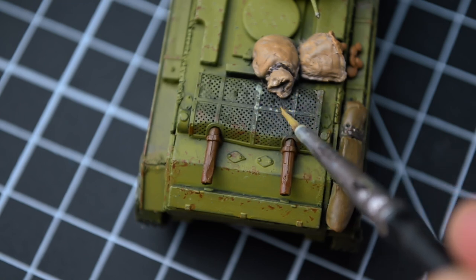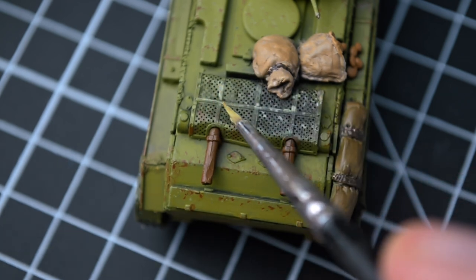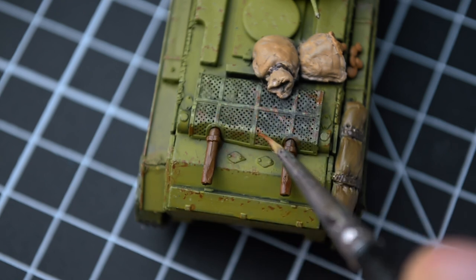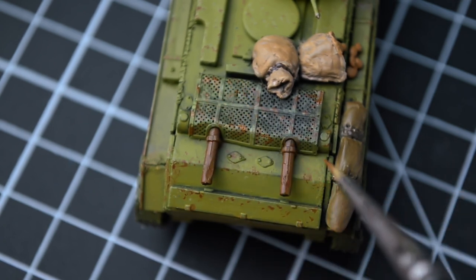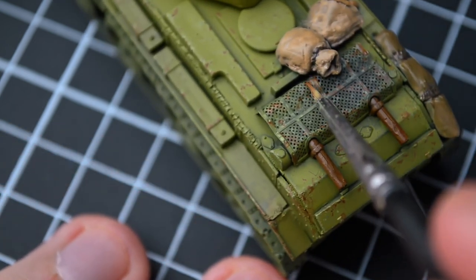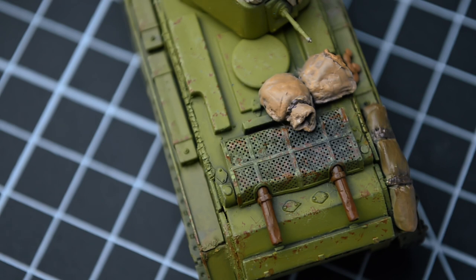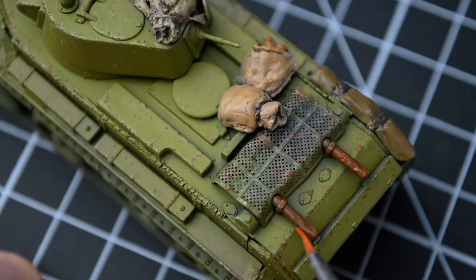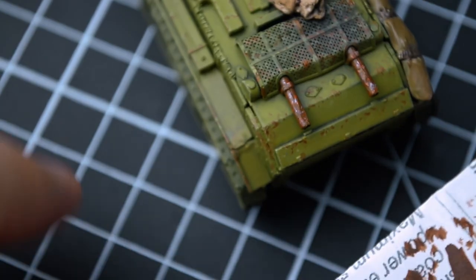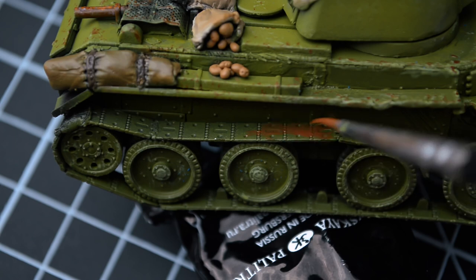I'm continuing to apply rust, and I want to focus on the engine grille. I've seen various videos, photos, and 3D models of the BT-7 tank engine grille — it looks different everywhere. Some people paint it in a completely rusty color, some make it black, and some, like me, paint the grille in a protective khaki color, add chipping and scratches, then apply rust for weathering. I'm not sure if it's entirely accurate, but it looks more pleasant and interesting than having the entire rear of the tank fully rusty. As for the tank's exhaust, I paint them in a rusty color. They turned out quite well, and I just need to add the smoky effect to complete them.